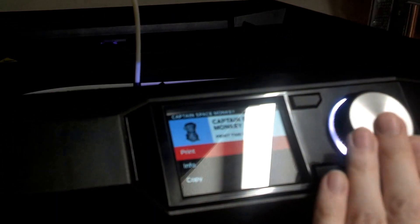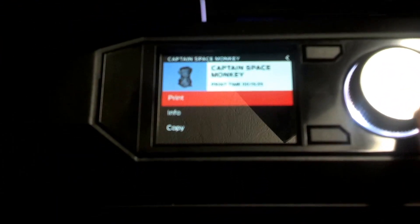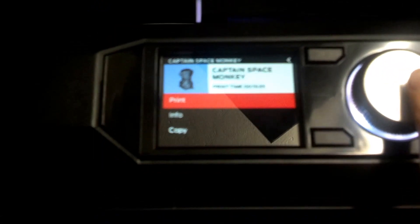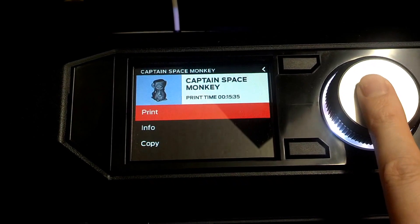I chose the Captain Space Monkey, which is a 15-minute print apparently, which is the only thing I could get working — I hit the Purchased button and there were some free samples. So I'm going to try that.